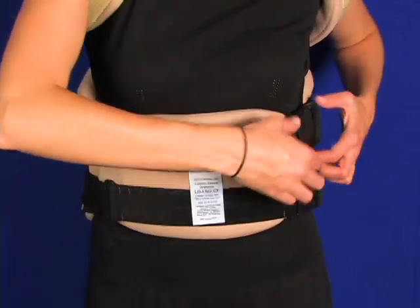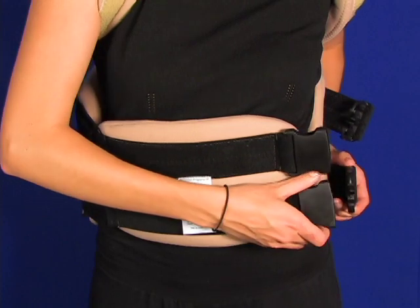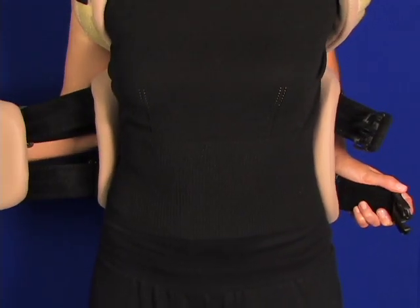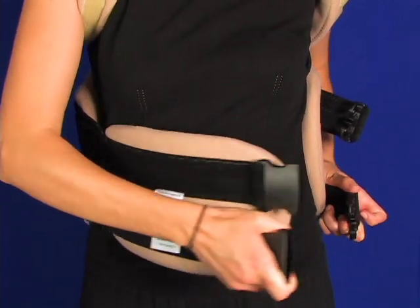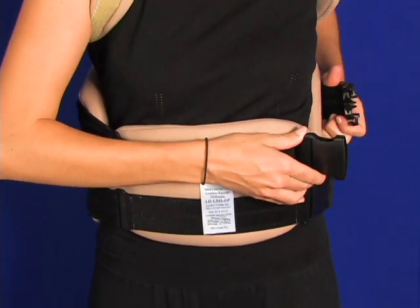There's a quick release, you can see. You can just snap those back in place and the patient's ready to go.